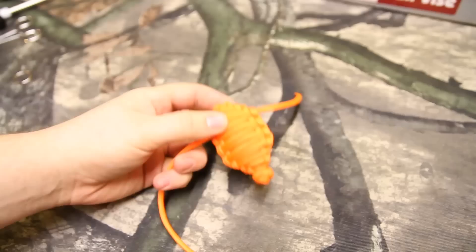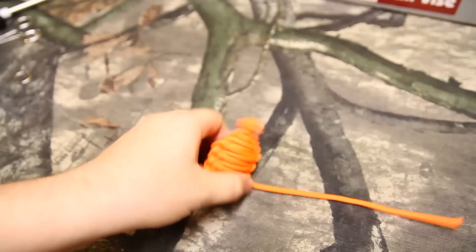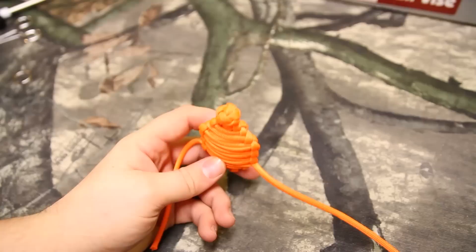That's what 12 feet will make at 3 inches. I think 10 feet would probably be about 2 inches, and 8 feet would be a 1-inch grenade. I think this is just the perfect size to put in your pocket. It kind of depends on how many keys you have, but this is like the perfect size for 5 or 10 keys.